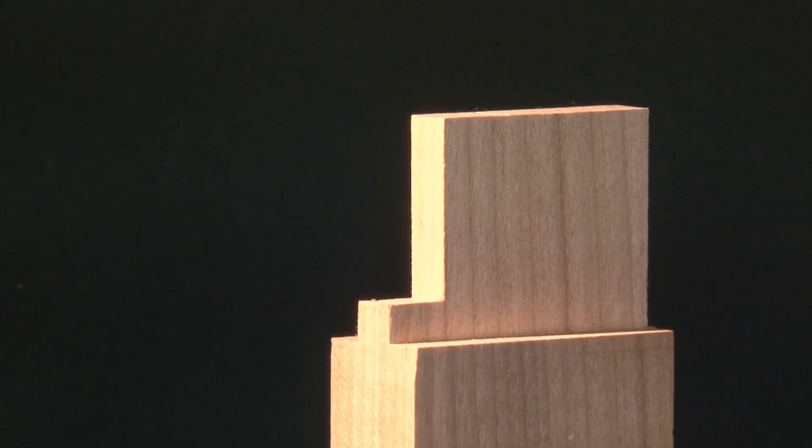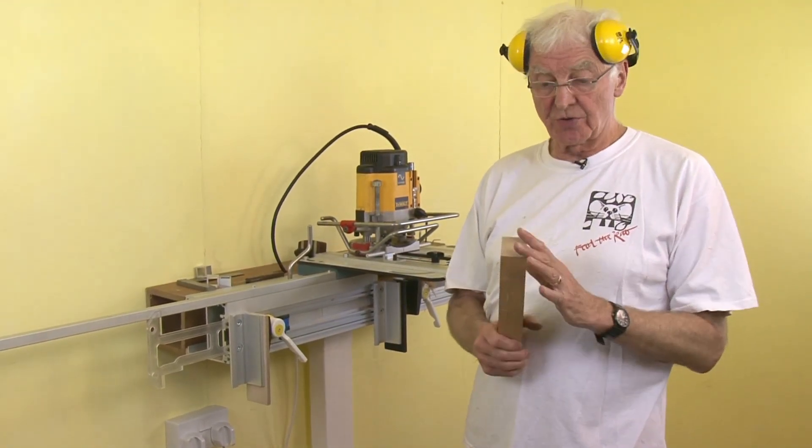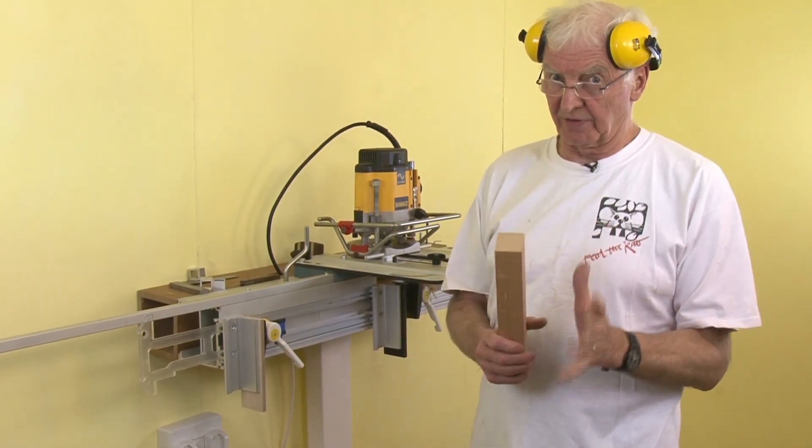Charlie Chaplin used to say, beat it while your boots are good. But if you're still with me, I'd just like to show you how to make a twin tenon — it'll only take a couple of minutes.